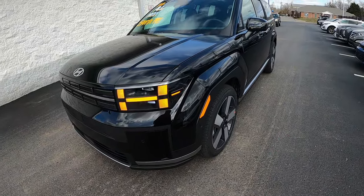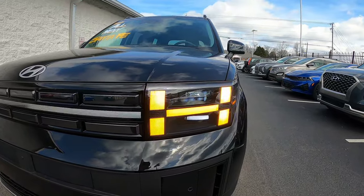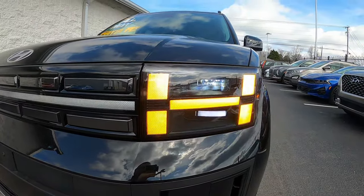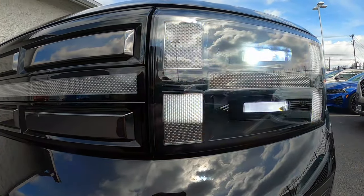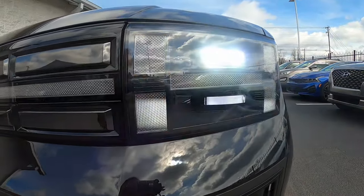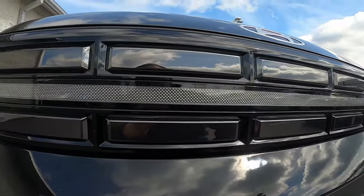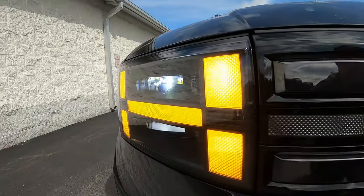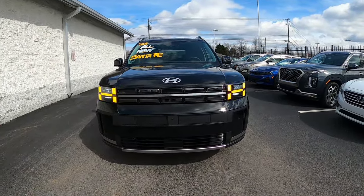Starting on the exterior at the front, the first place that H theme shows up is in the daytime running lamp and turn signal lights. You can see they are the H pattern — a white running lamp that changes to amber when the signal blinks. Integrated above and below are your LED headlights, and a light bar LED spans all the way across the front.